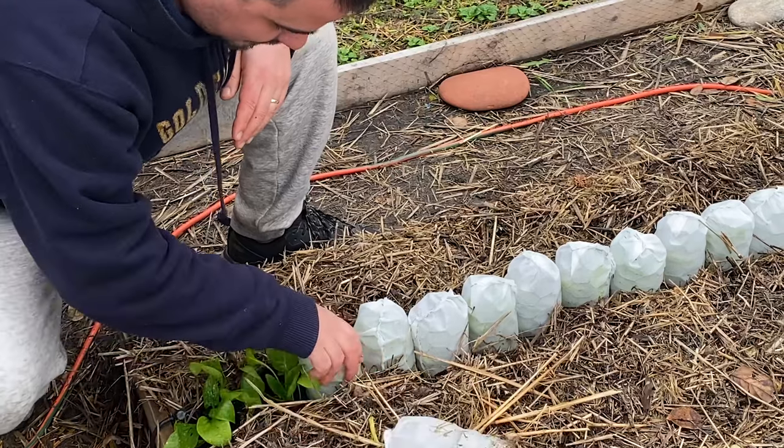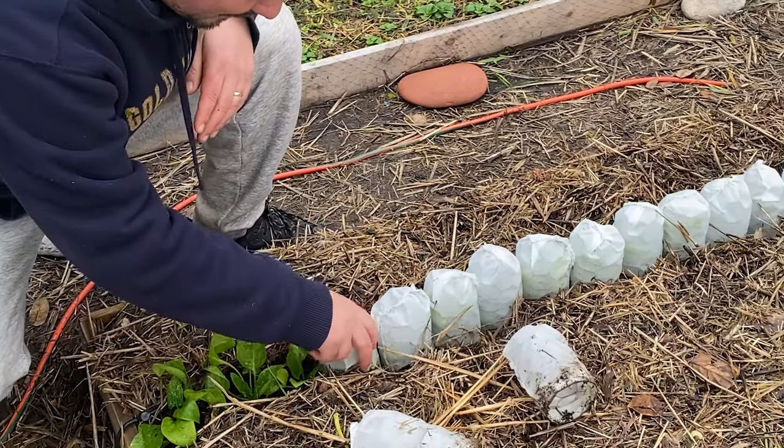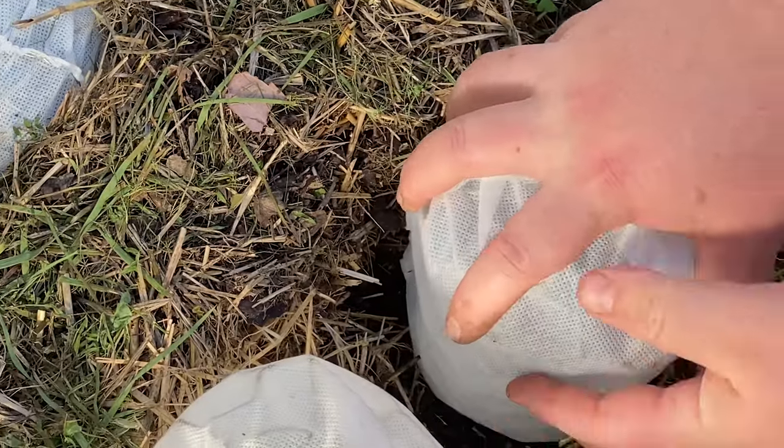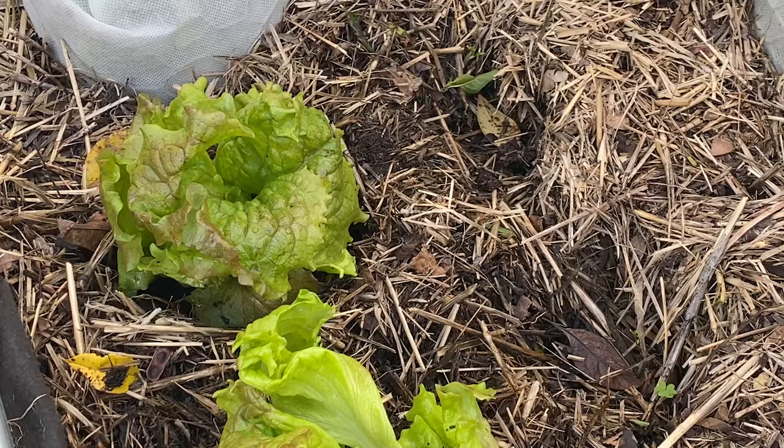Rather than killing the slugs — most internet solutions involve killing them — our approach was: how do we keep them off our plants long enough for the plants to grow big and hardy, so that even if slugs eat some, there's still plenty left for us? Our solution was to create domes fabricated from chicken wire and white thermal cloth. The chicken wire gives structure and the thermal cloth gives coverage so slugs and other pests can't get in. This also worked great against rats. We'd dig the domes into the ground, let the plants grow inside, and when they reached maturity we'd remove the domes — and the plants would just unfold these huge, healthy, hearty leaves, ready to greet the world.